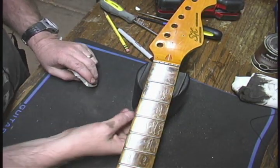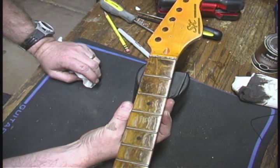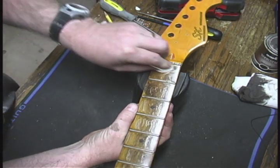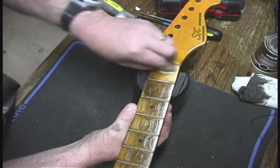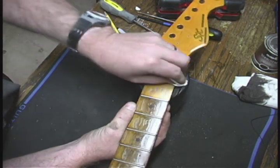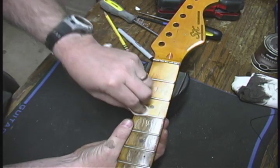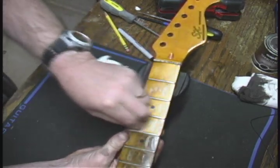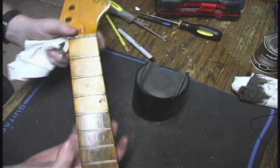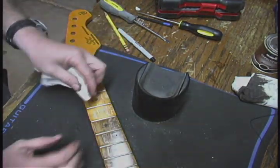We've let the stuff dry and work in a little bit into that finish. Now we're just going to clean it off — basically just wiping off that oily residue that's left. Kind of like simulated old grime. You can see it's very subtle, but it has left kind of a little bit of a darker tint to it. You probably can't see it on the camera, but it's definitely there. So we'll clean off the rest of it and now we're done.